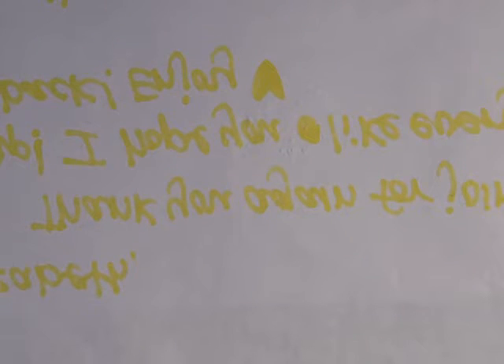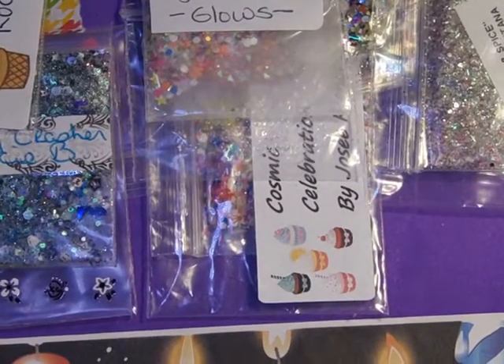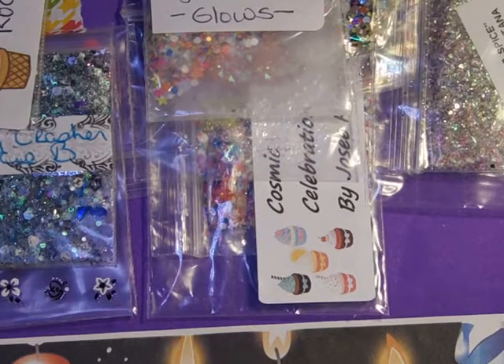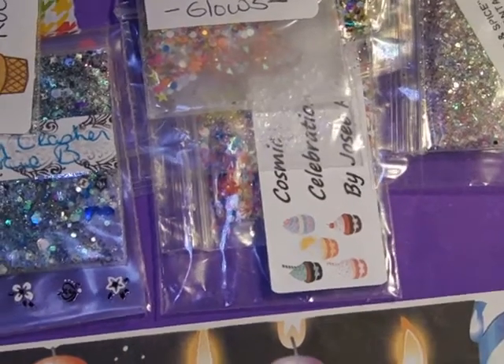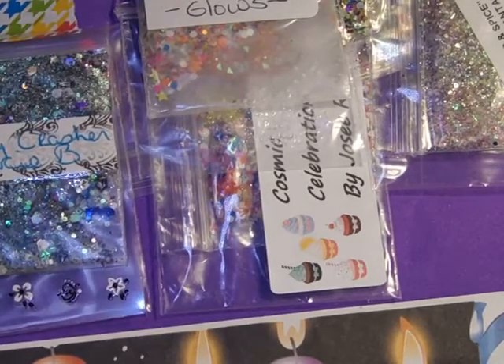Hi everyone, here's another catch-up video. This one was Kiana Schuller's birthday swap. It says: 'Hi Elizabeth, thank you again for joining my swap. I hope you like everything I sent back. Enjoy.' P.S. it's late, it's okay — it's only glitter!